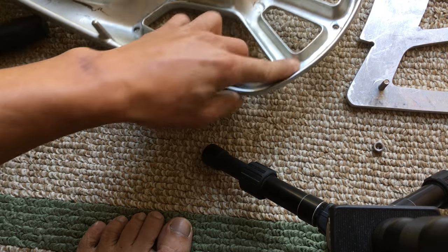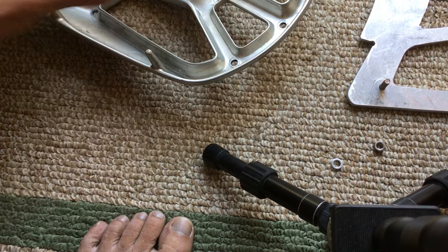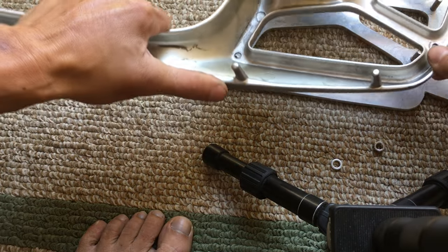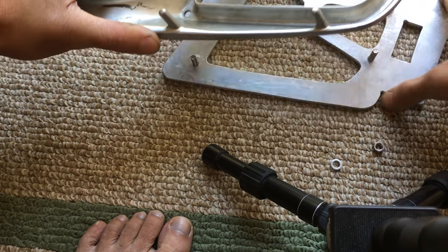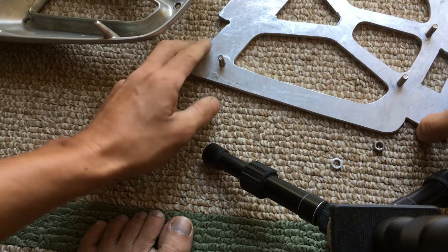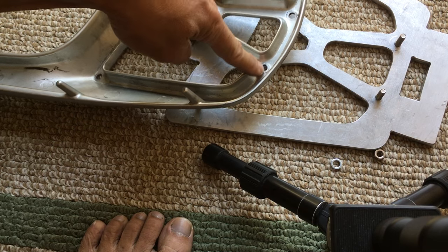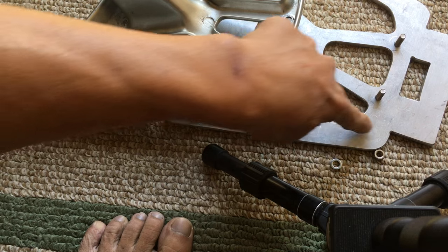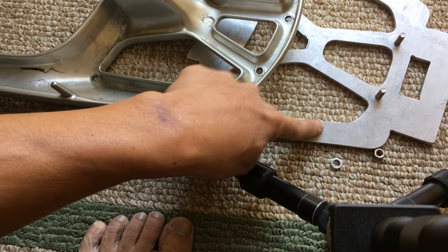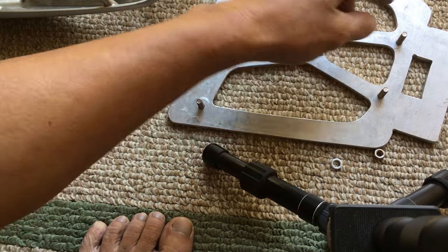Once I drilled the rack holes, I lined up the rack and centered it as best I could on the mounting plate. Then, with the holes already there, I took the Sharpie and marked the four holes through onto the mounting plate. From there I center-punched the mounting plate and drilled it. There are several ways you could do this.